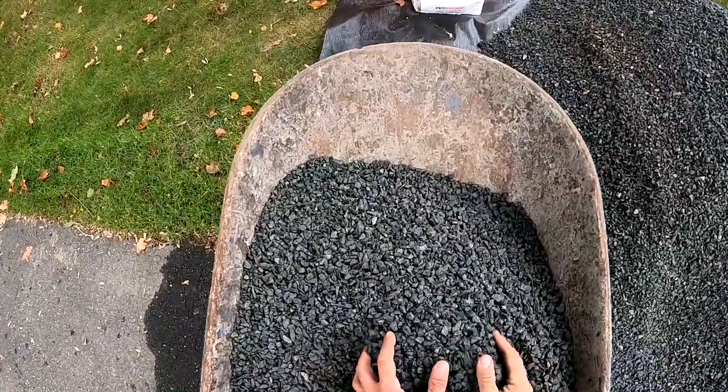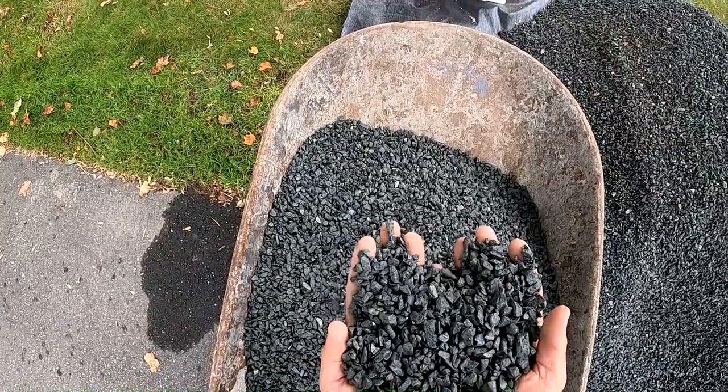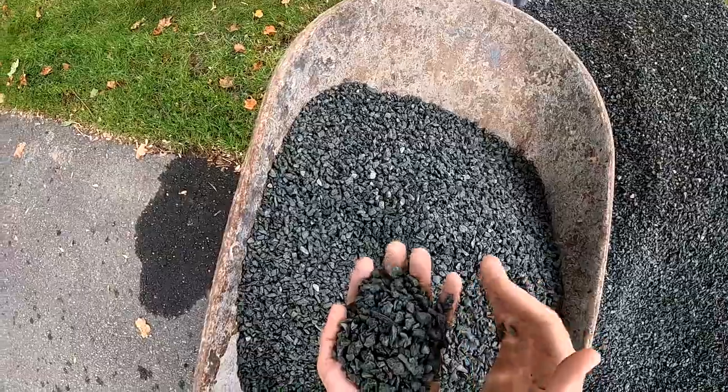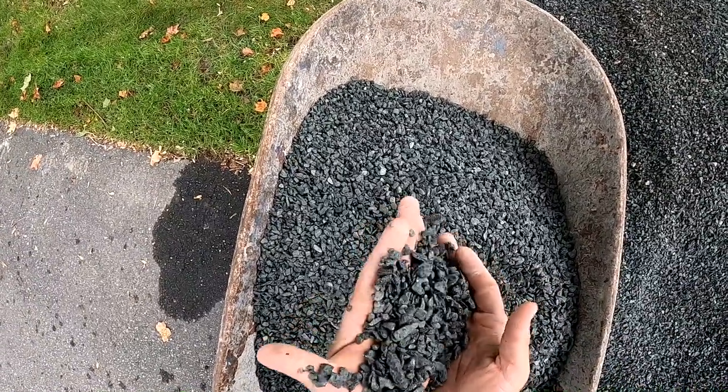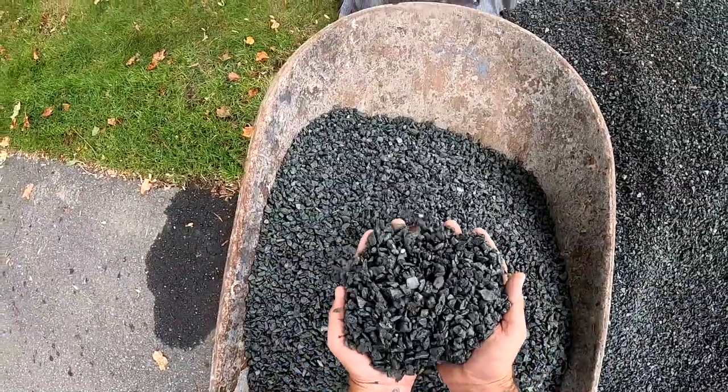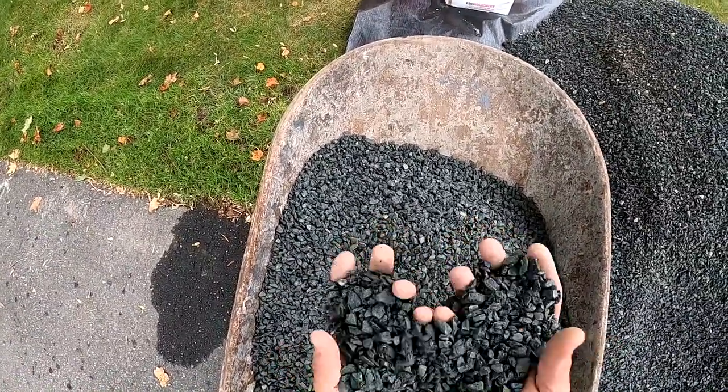This is our chipstone — permeable, just aggregate. Three-eighths are the big ones, but there's a lot of quarter-inch and eighth-inch rock in there. Nice, screedable material and allows water to pass, no problem.